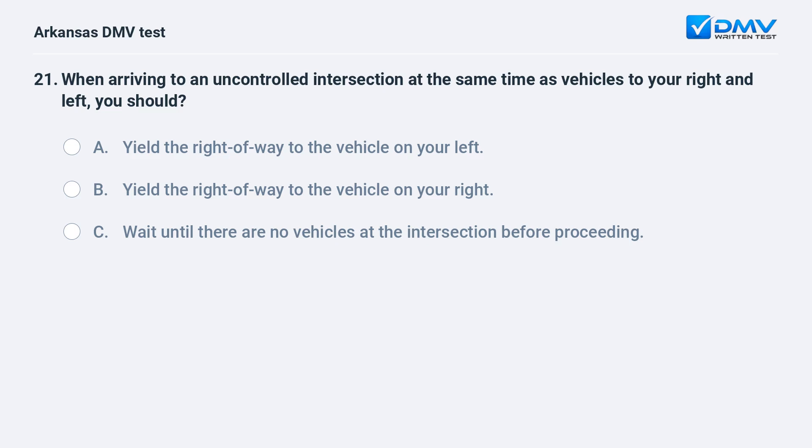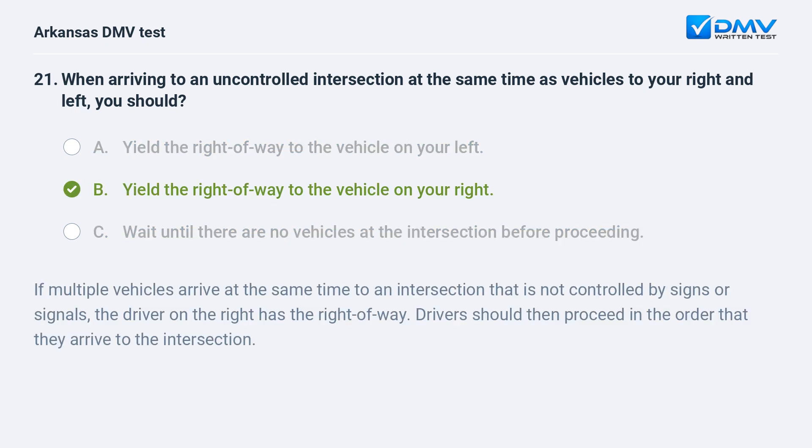When arriving at an uncontrolled intersection at the same time as vehicles to your right and left, you should: A) Yield the right of way to the vehicle on your left. B) Yield the right of way to the vehicle on your right. C) Wait until there are no vehicles at the intersection before proceeding. The answer is B: yield the right of way to the vehicle on your right. If multiple vehicles arrive at the same time to an intersection not controlled by signs or signals, the driver on the right has the right of way. Drivers should then proceed in the order that they arrive.